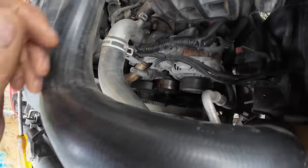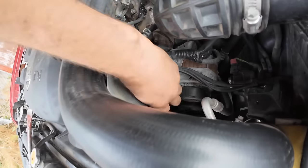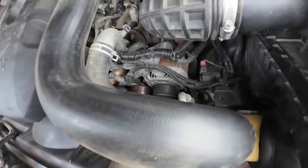Take the adjuster off and drop that pulley and just turn the bearings. Let's see which one it is. Pretty sure it's the alternator bearing.